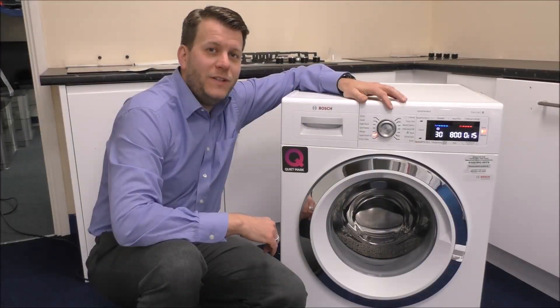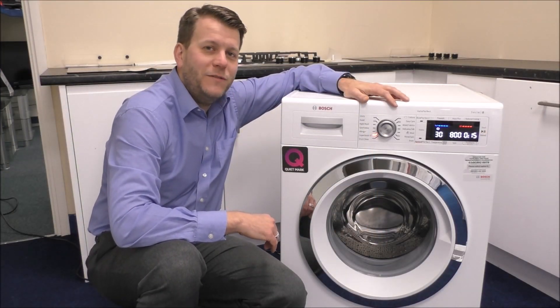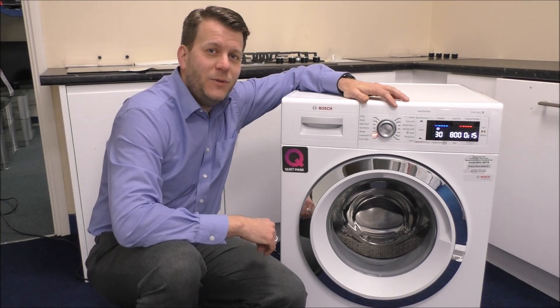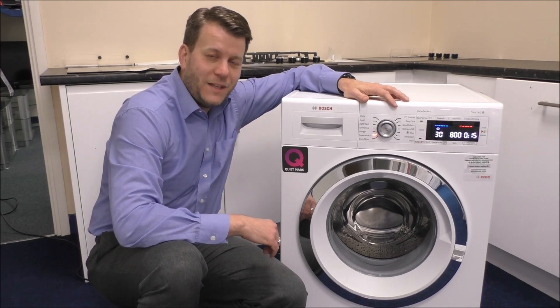I hope you've enjoyed this video on the Bosch WAW-32560GB. Please give us a thumbs up on YouTube and leave any comments below. If you're interested in this product, see the link below. Thank you very much.